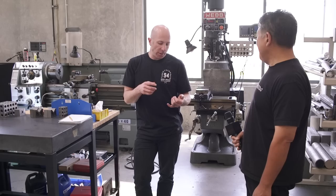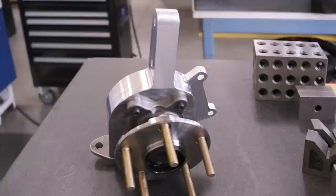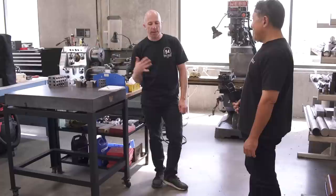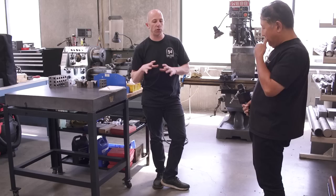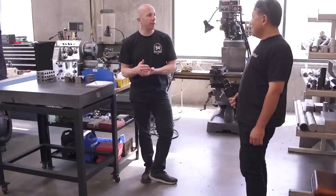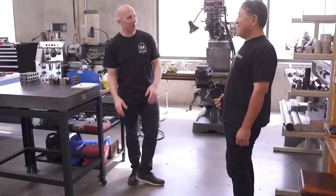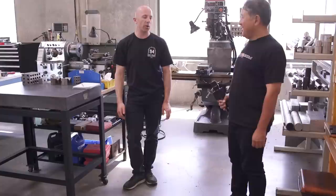At this point they can make anything in-house — pulleys, brake rotor hats, the oil pan, suspension components. The machines essentially pay for themselves because they'd otherwise be spending thousands of dollars and waiting weeks to have one-off parts manufactured externally. Having design, manufacturing, and the car all in the same place means they can spot design errors early, make changes quickly, and evolve things very rapidly — almost a necessity when you don't have a large engineering team.